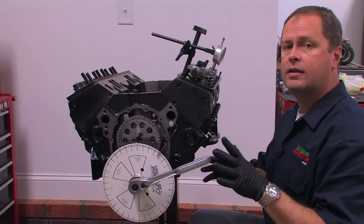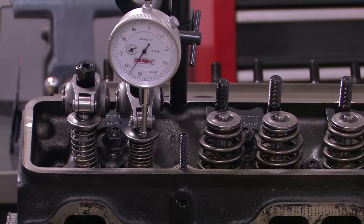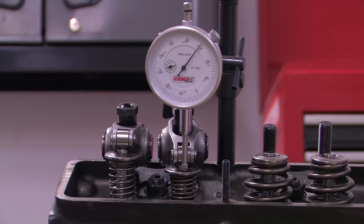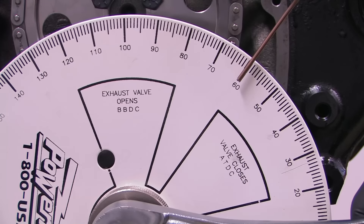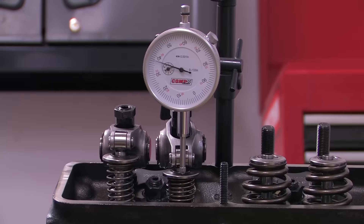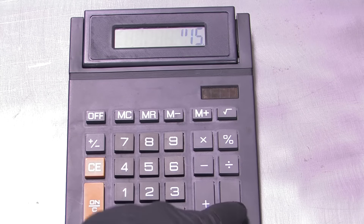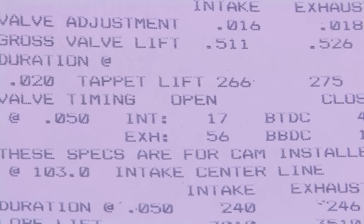With that done, we know the duration is correct for the intake lobe, but we're not finished quite yet. Next, we want to check the intake centerline, and that's just as easy to do. Find the maximum lift of the valve and then zero out your dial indicator on that point. Back up and then roll the engine clockwise until you are 50 thousandths of an inch below maximum valve lift and read the mark on the degree wheel — for this cam, we're at 61 degrees. Now find the location on the degree wheel at 50 thousandths of an inch after maximum valve lift; we got 145 degrees. To find the intake centerline, average those two numbers — our outcome is 103 degrees, which matches up perfectly with the cam card.